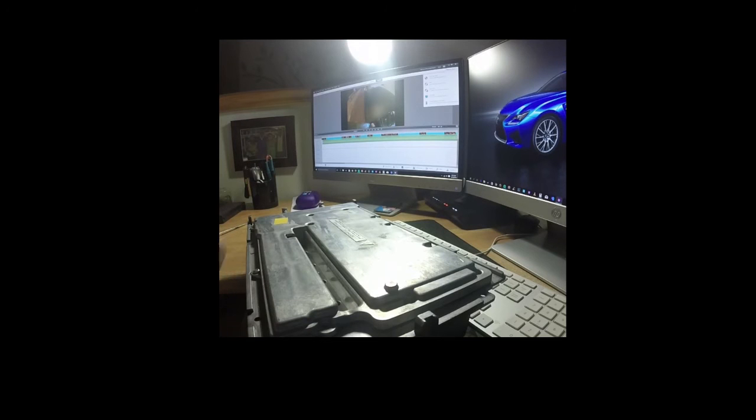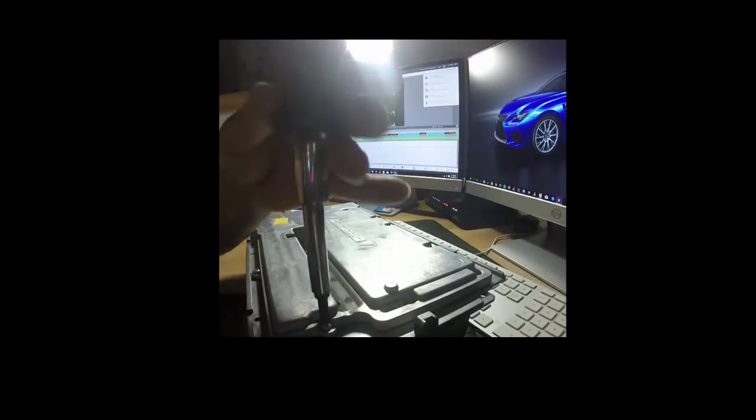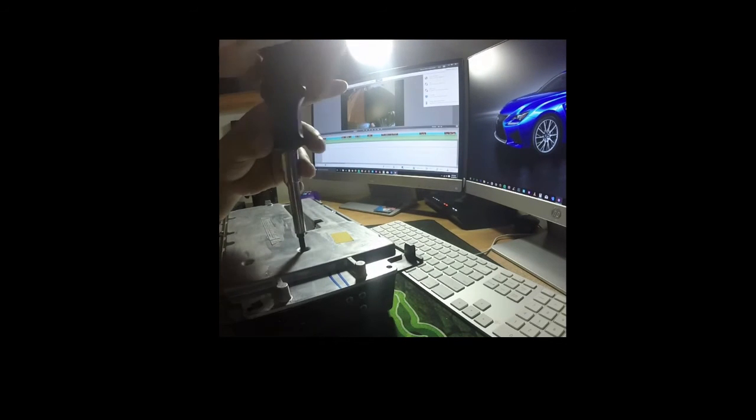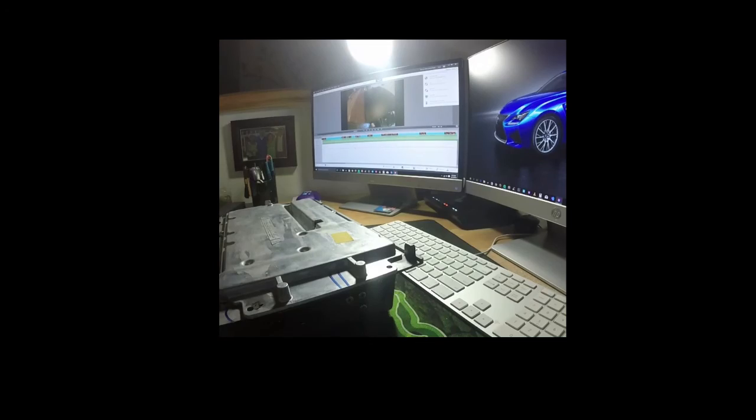That's a lot of screws! All right, so I managed to put the module back — everything's encased, everything's wired up and ready to go. Before this, the left channel wasn't working; the center was working, the front right was working, and the rears in the back were working. So the whole thing was just to get this one channel working. Let's find something to play to see if there's audio in all five channels.